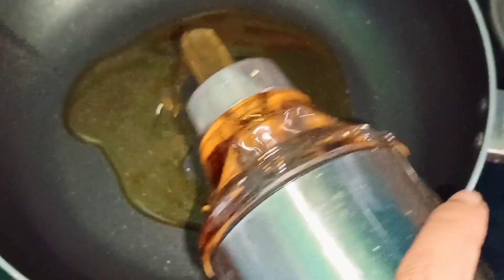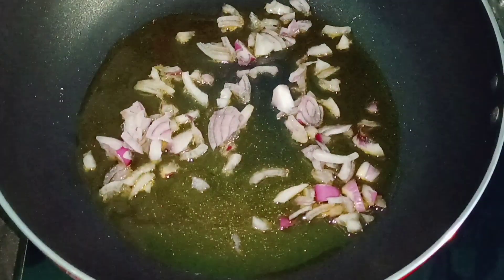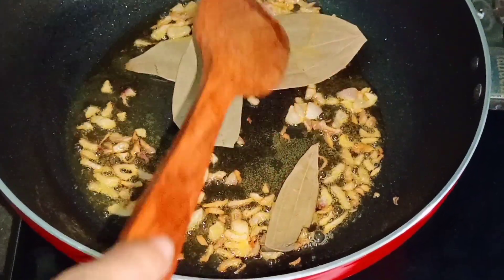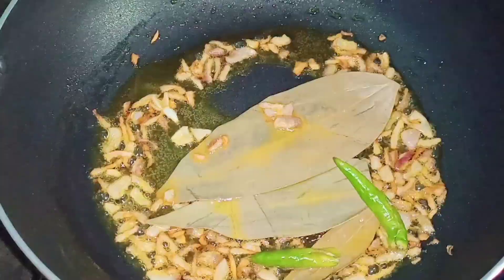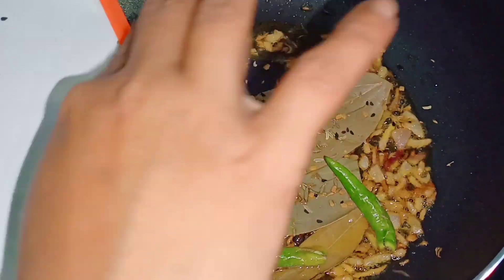We have to get the gas going, then add the oil in the pan.